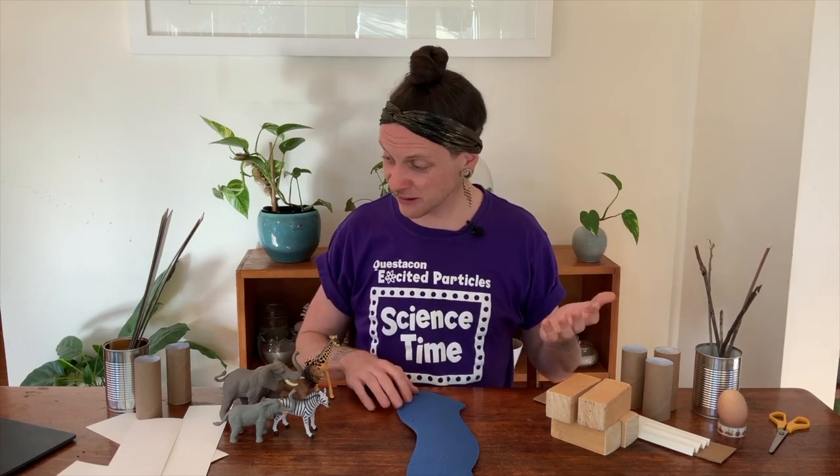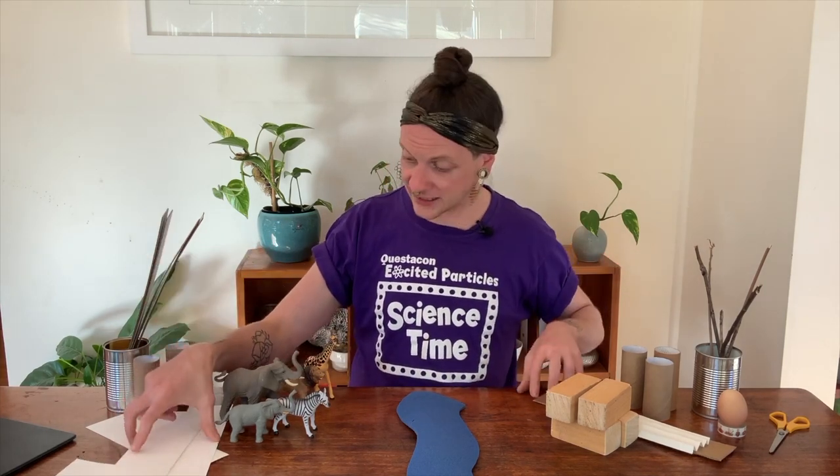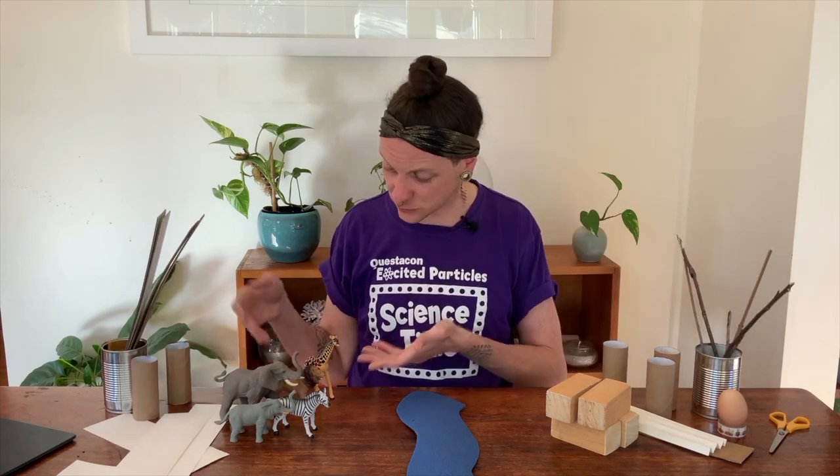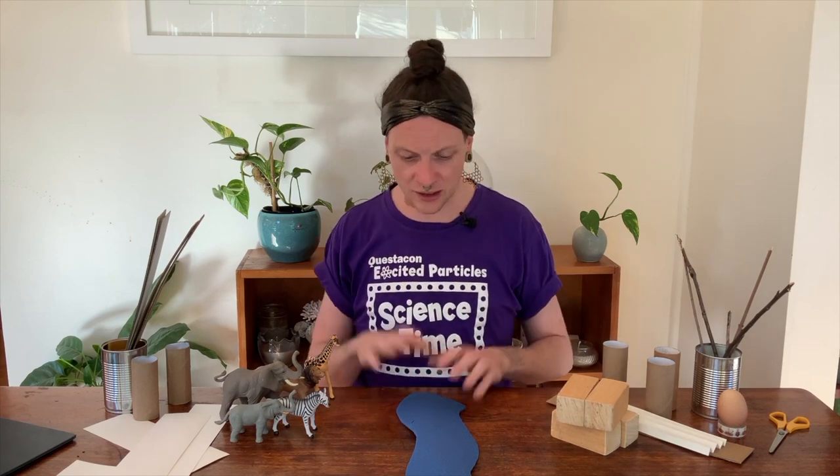Here I've got a lot of things that I found around my home. I've got some paper and some cardboard, some toilet rolls, some blocks, and some sticks from outside. I've got tin cans and some toys too. In fact, there are so many different things you can build bridges out of — you could try building with blocks, books, or boxes. There are so many different options when it comes to experimenting with bridges.